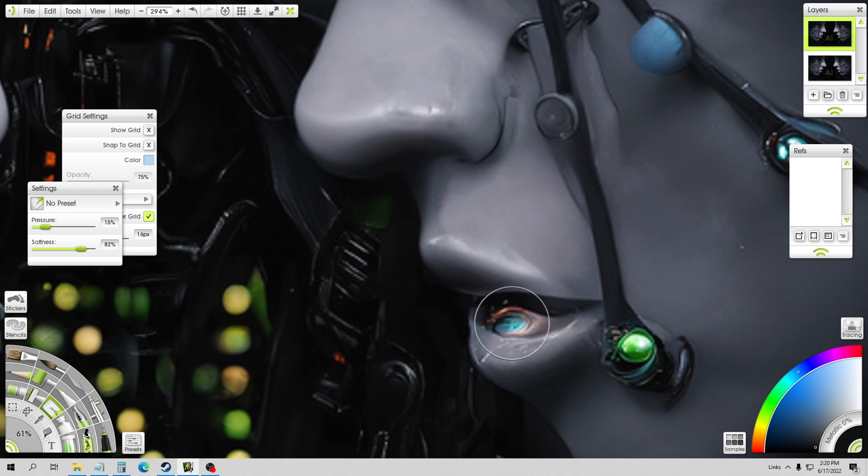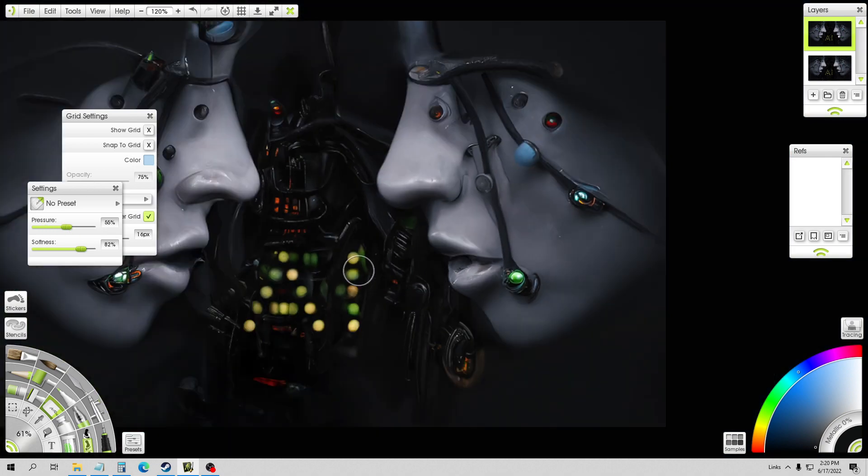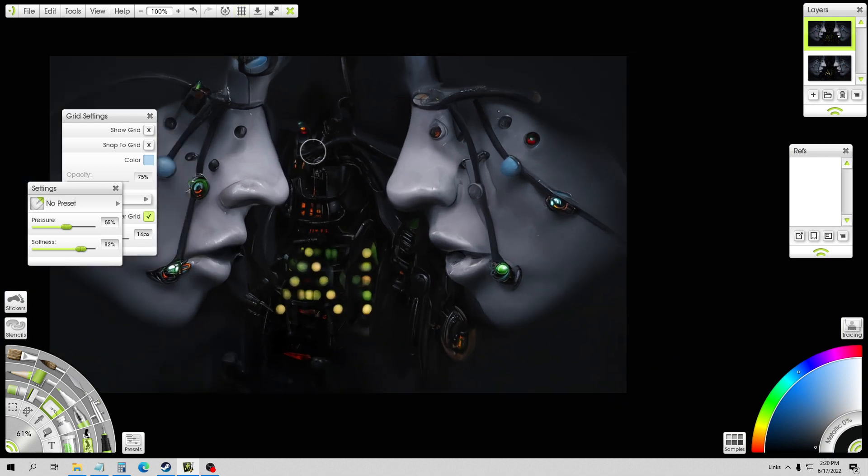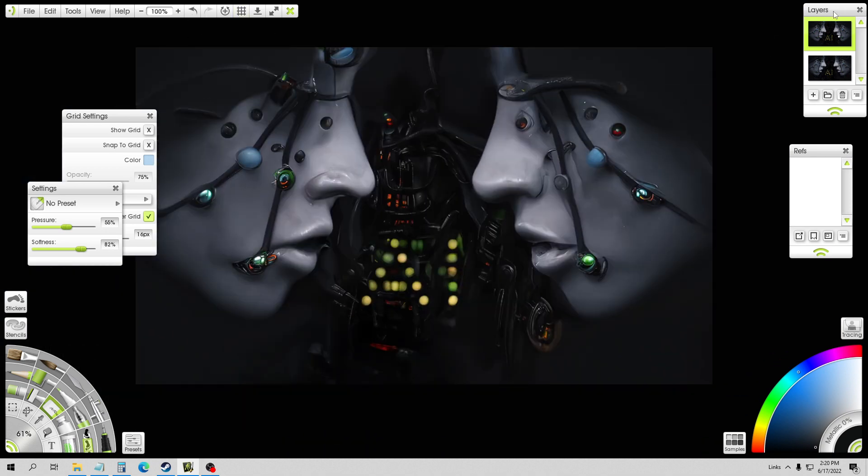I don't know if this is going to be better — we can just try it and see. Another thing I can do is just turn it up really far, and then if I don't like it... no, that looks good, it definitely looks better. And then I could just undo it. So that's how I clean up a lot of my images.